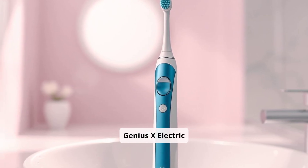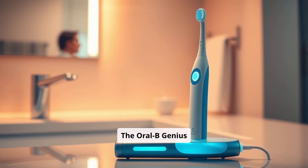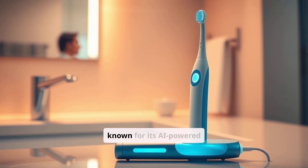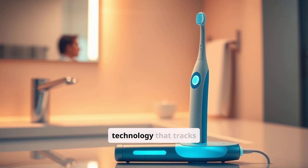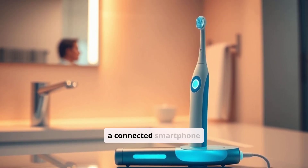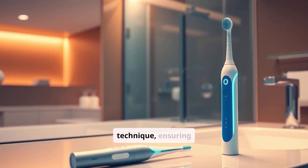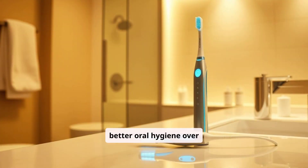Oral-B Genius X Electric Toothbrush. The Oral-B Genius X is a top competitor known for its AI-powered technology that tracks brushing habits and provides real-time feedback via a connected smartphone app. This feature helps users improve their brushing technique, ensuring better oral hygiene over time.